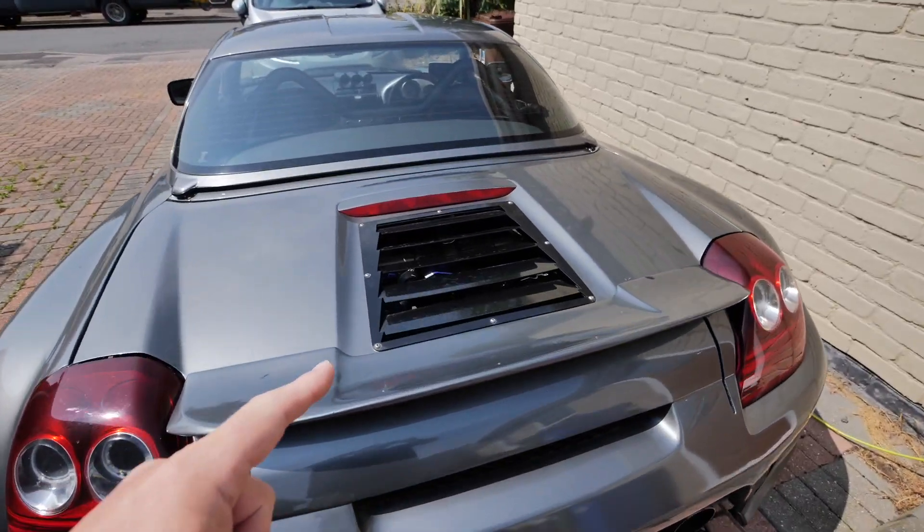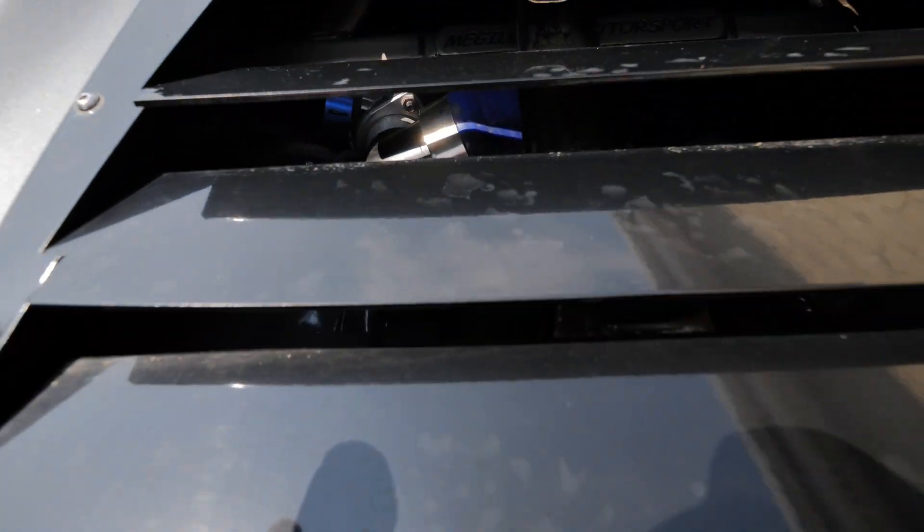I really need to get this MOT'd and back on the road - look at that turbo in there. Right, let's go inside and have a look at this thing.